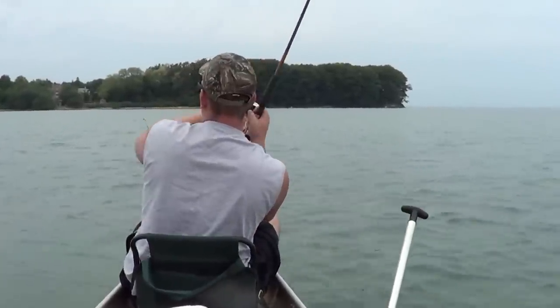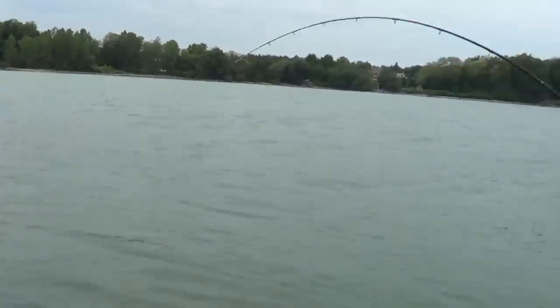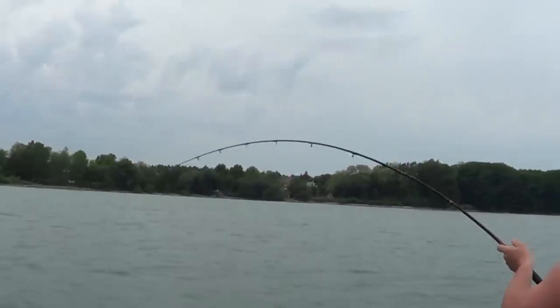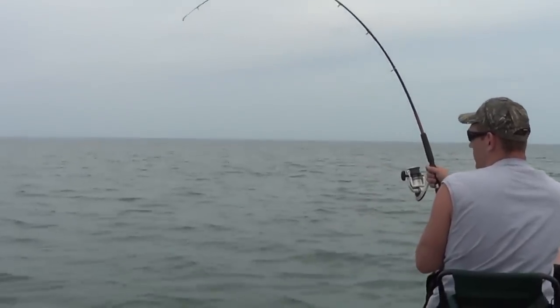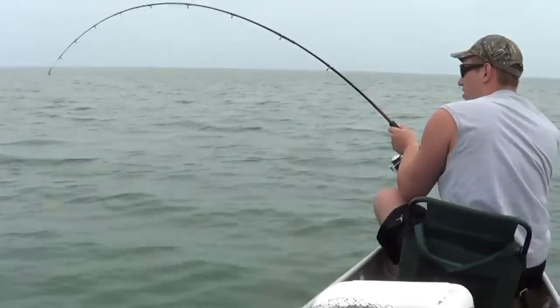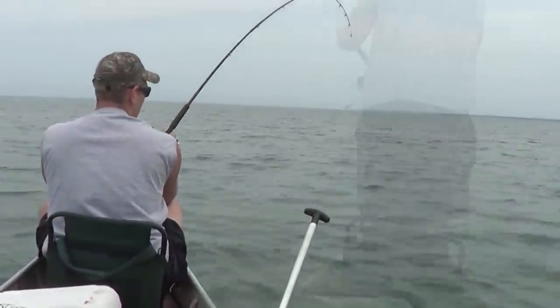A big fish just smacked the bobber under! Feels like a big one. That's a big fish — he's running, peeling that drag. Mike's been fighting him for about 10 minutes now... now going on 20 minutes into the fight.